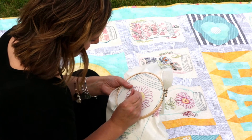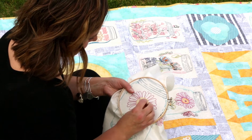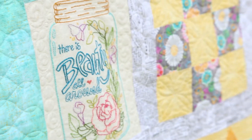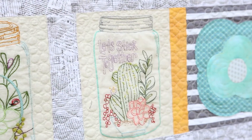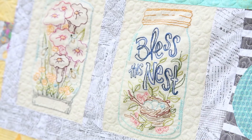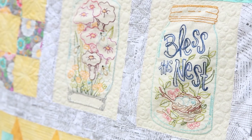No tracing is required. The designs are printed onto a wash away stabilizer. Once you're finished stitching, soak in water and all you'll have left is your beautiful stitching. Sign up today to reserve your limited time one dollar registration fee.